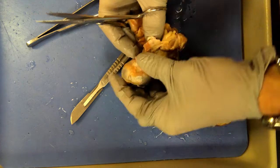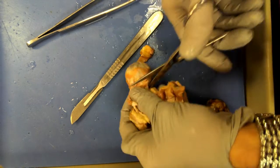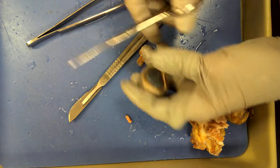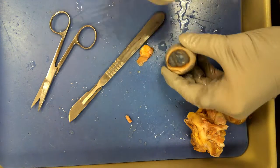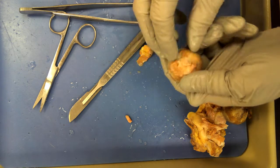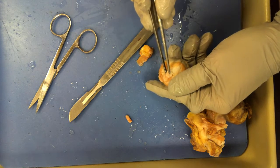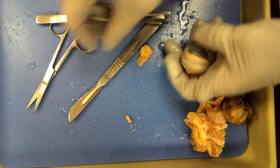Hopefully it hasn't been blurry the whole time. So now I'm going to clip off all this junk because I don't have to worry about the optic nerve anymore. At this point what you can see is the cornea, the sclera, and that white nubby thing right there — this thing right here — which is the optic nerve.